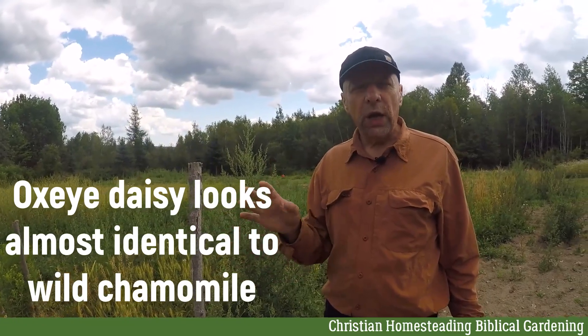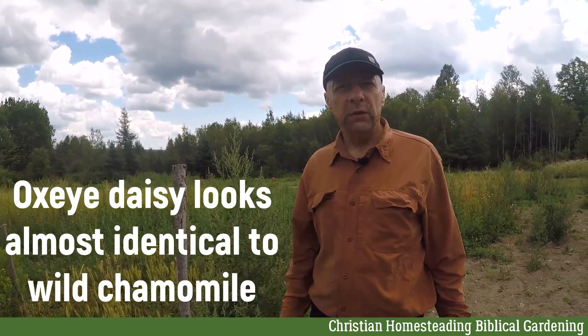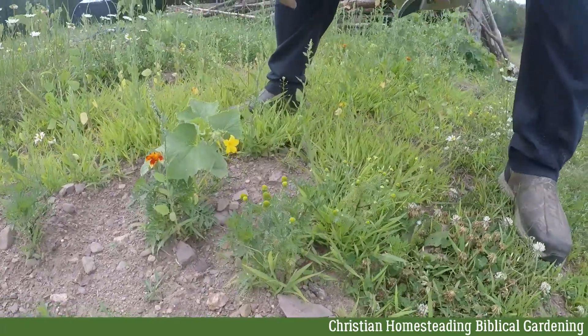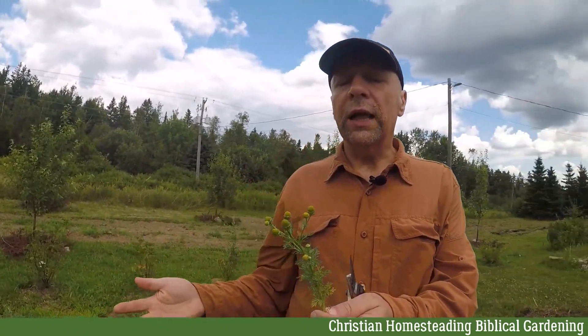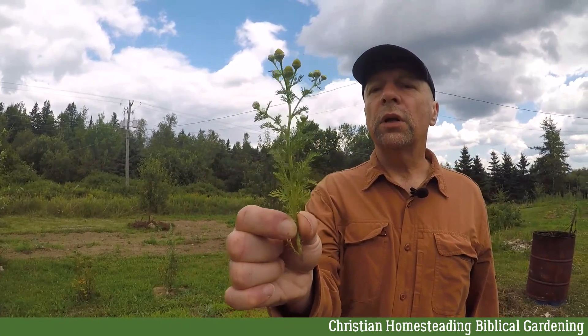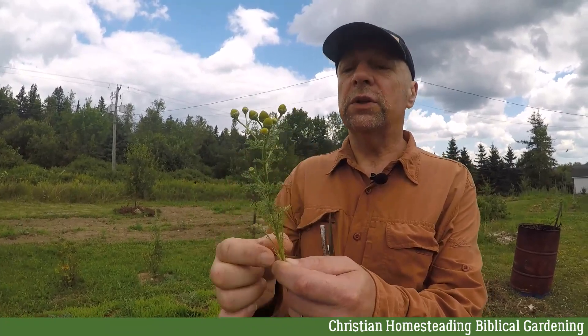Now we're going to show you the real wild chamomile, which is called pineapple weed. They grow in the most unlikely places. This is a pineapple chamomile — wild chamomile known as the pineapple weed. As these buds grow, they will develop into something looking like an oxeye daisy. But notice the leaves — they are little fluffy leaves, very small little green parts, unlike oxeye daisies, which have large green leaves.